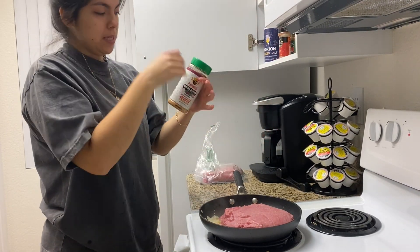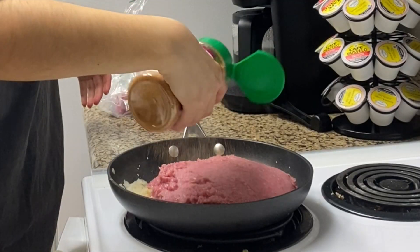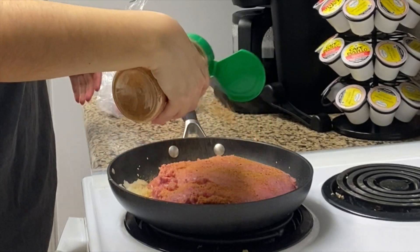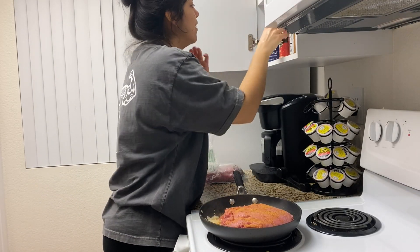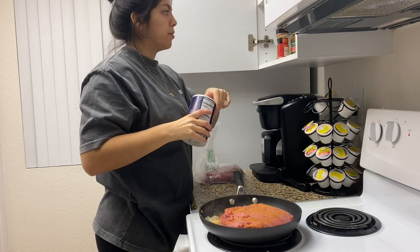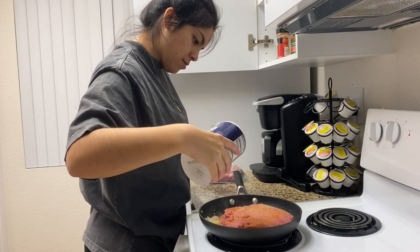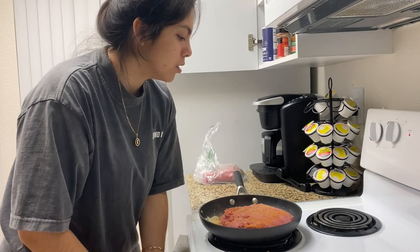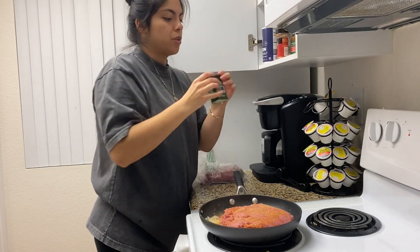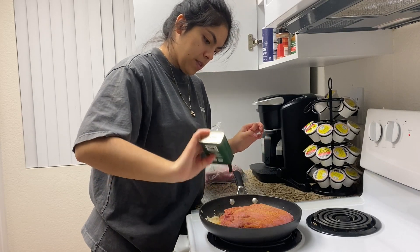Last time I seasoned it with this, so I think I might season it a little bit with this. Good enough — that's not enough, I know it isn't, but whatever. Salt — absolutely salt. I think we can go back to the basics of just ground pepper and salt.